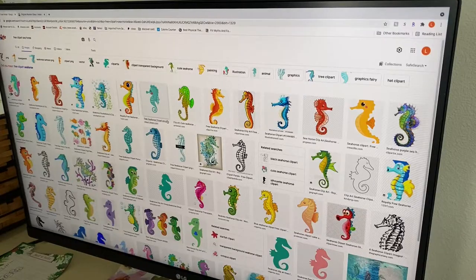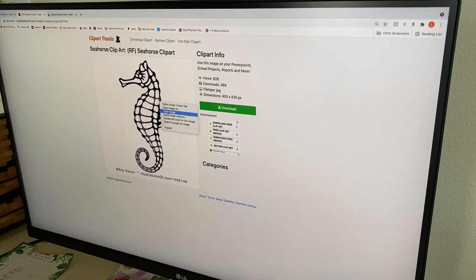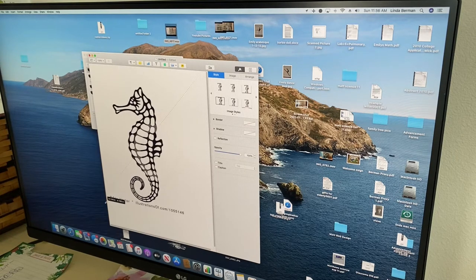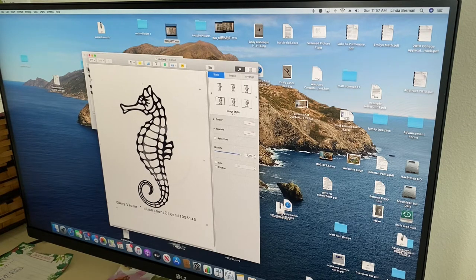To start this project you need to Google free clipart seahorse. Choose the one you want, copy it, and paste it into your favorite program, whether it's Microsoft Office, Pages, or whatever you use. Then you need to print out two copies if you're going to be using it for project two or three — one to set on the table and one to tape behind the glass.